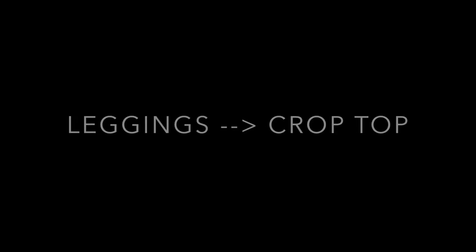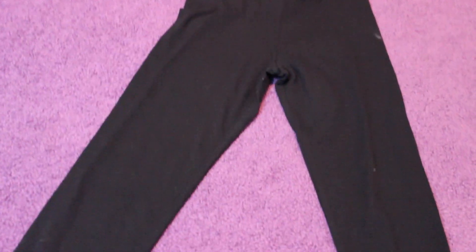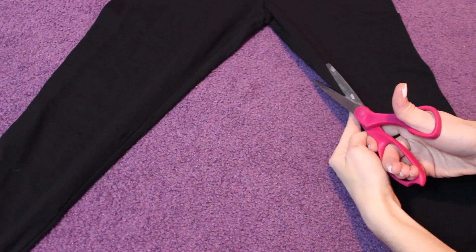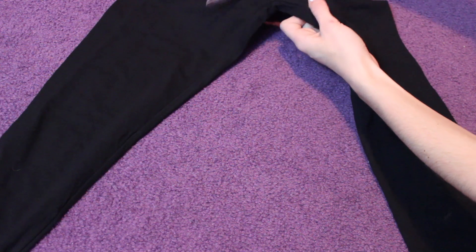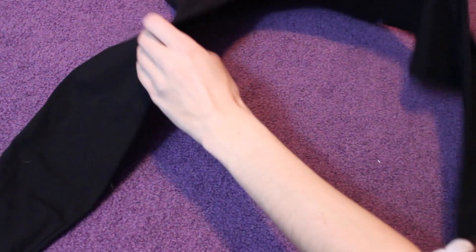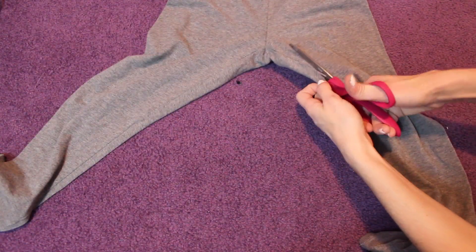So for this first DIY, it's just leggings into a crop top. It's super simple. All you're going to need is scissors and some leggings. I got mine for $3.90 at Forever 21, so that's just like a steal. First, you're going to take your leggings and literally just cut from one of the sides, depending on how low you want it — like low cut — and how far off the shoulder, depending on where you cut it. So you just cut that all around, cut the crotch area out, and then you've got your crop top.